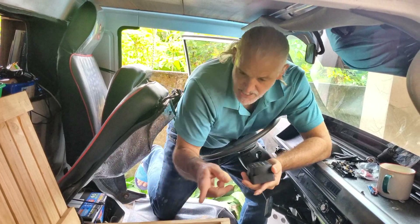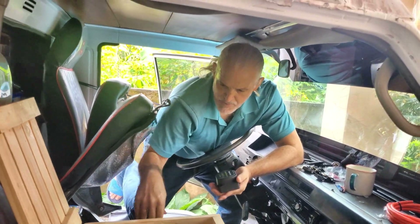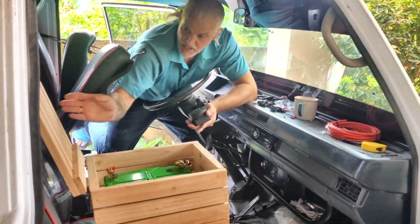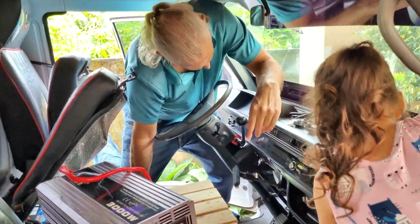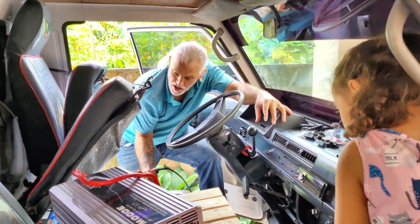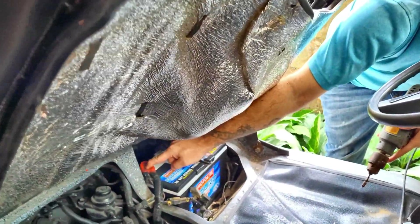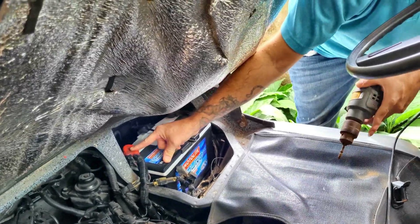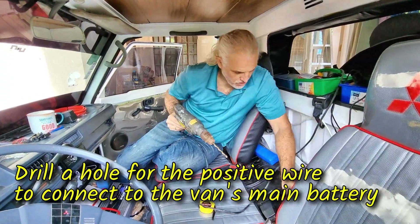This allows the connection while you're driving, while the engine is on, but at night it cuts off the connection as soon as the voltage goes down. So the first thing we have to do is drill a hole somewhere we can run our positive wire. We need to connect the positive wire to the positive terminal of the vehicle battery. Here goes nothing. Step number one: drilling the hole.